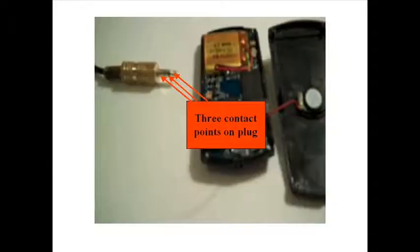This frame shows you where the contact points are on the one that I've exposed. Now here's the jack plug itself, and it shows you the three points on the jack plug where they make contact with the receptacle inside the MP3 player that you're trying to repair.